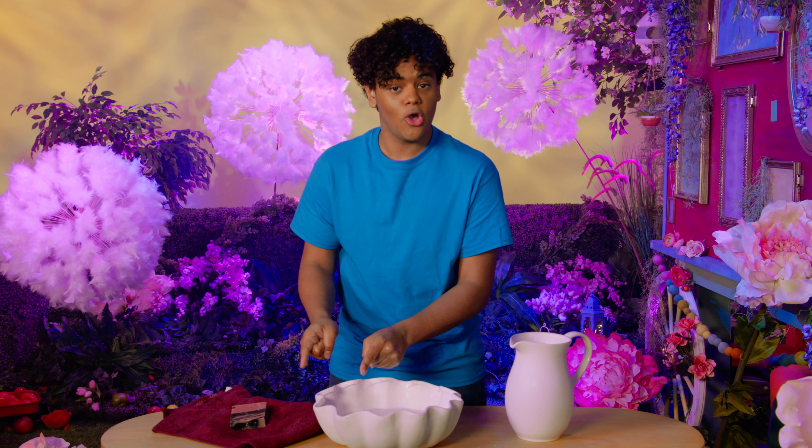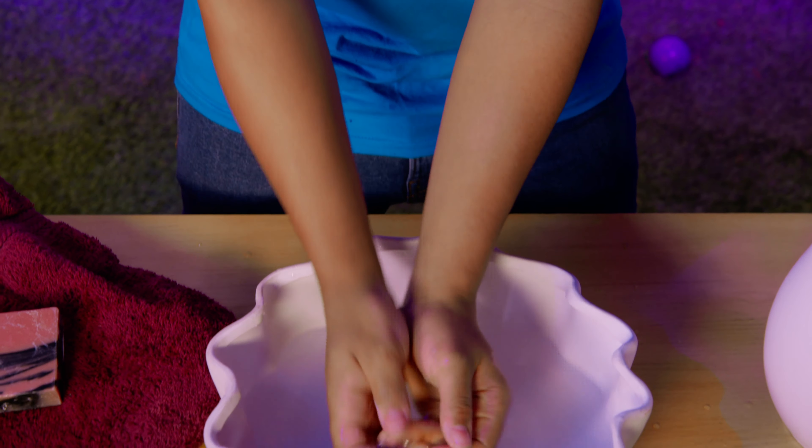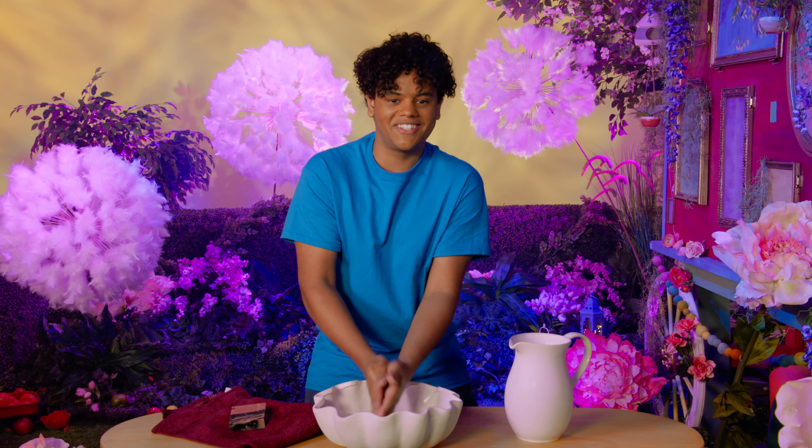OK, now we've got our soap. Next, we need to scrub between our fingers, on the inside and the outside. You ready? I am scrubbing my two hands. I'm scrubbing my two hands. Scrub, scrub, scrub — I'm scrubbing my two hands.